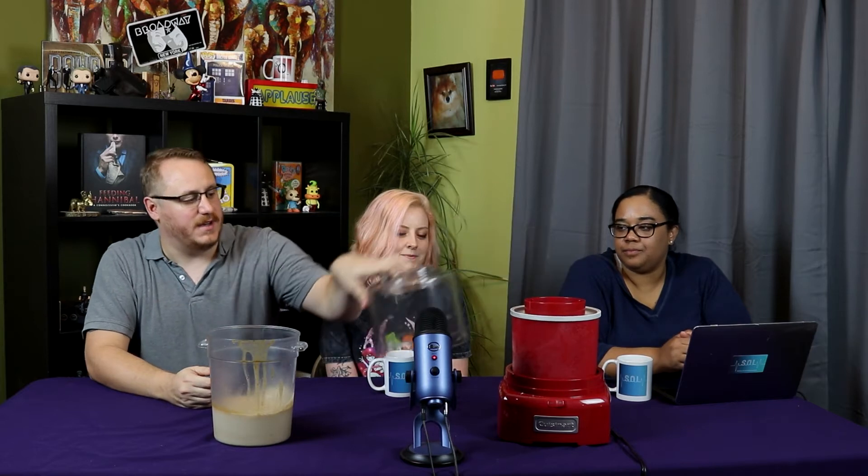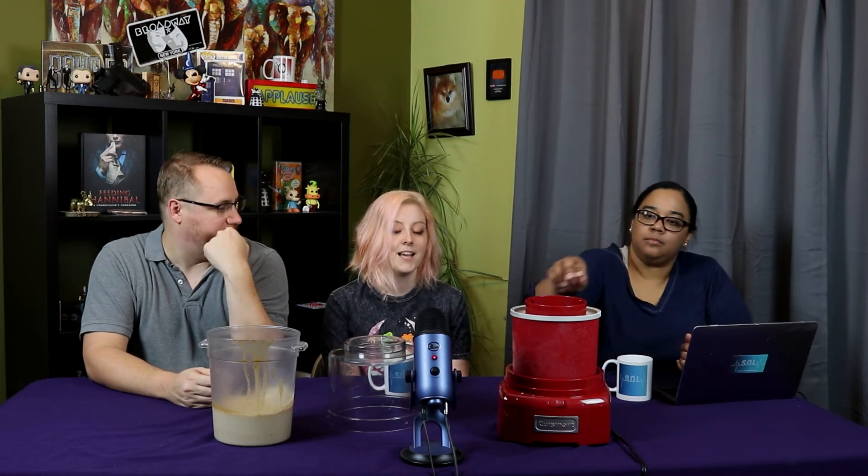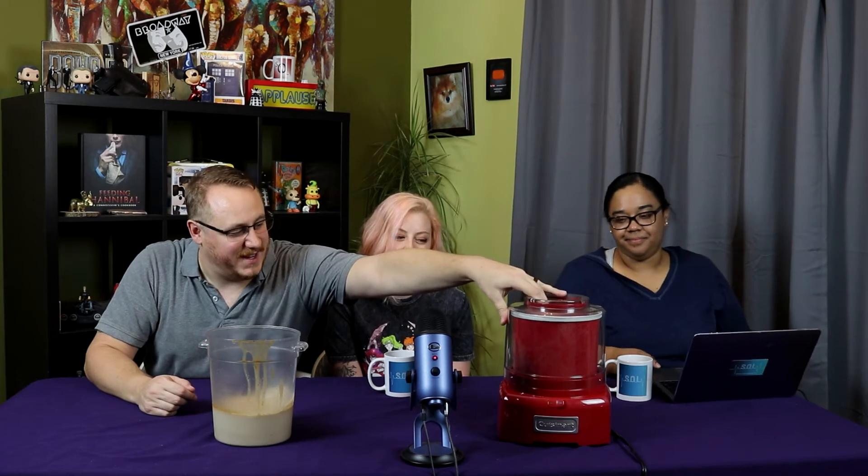And we bought this bad boy, which is what we're going to use today. Oh yeah, this is my baby. This inside ring sits in the freezer. I leave it in our freezer all the time because I don't plan when I make ice cream — I just decide I'm going to make ice cream today for tomorrow. So leave it in the freezer if you have room. There's also a paddle inside and a lid that goes on top. The paddle churns air into the base — it's like churning almost.